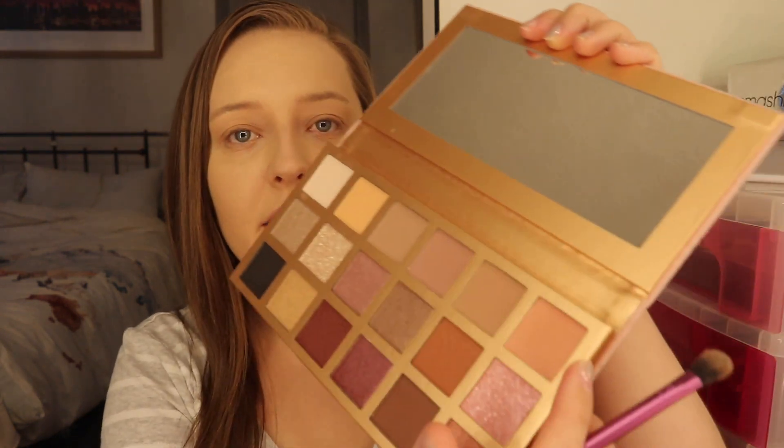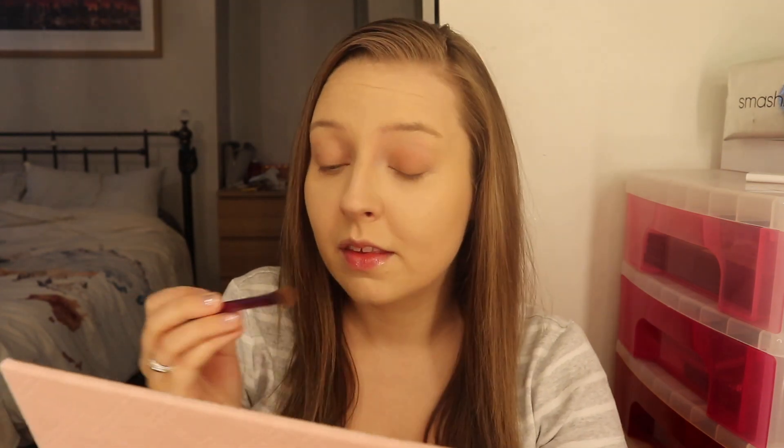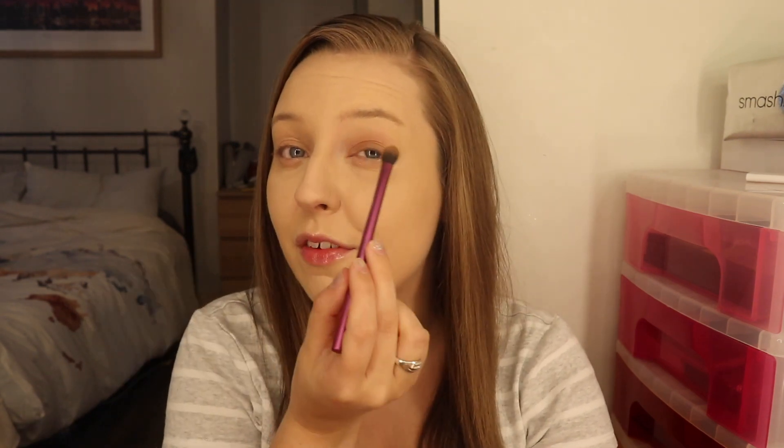I'm taking this gorgeous neutral pink shade to start with, going in with my Real Techniques brush — my face shadow brush — and popping it all over my lid. The eyeshadow primer is really sticky, like really sticky, and it might be good for pigment but it's making the eyeshadow a little bit hard to blend.